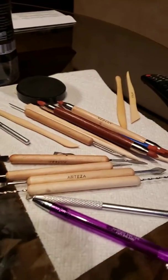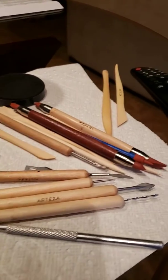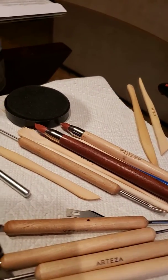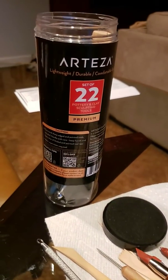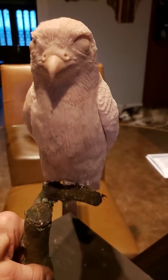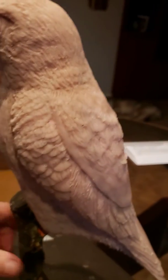Here are some of the tools — this is the pen that I use to work on this. As I said, this is my first project doing this, and I'm pretty pleased with how it's coming along.